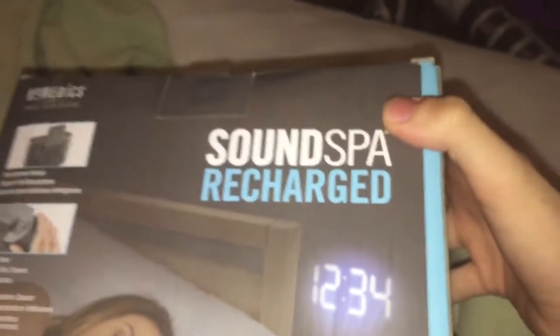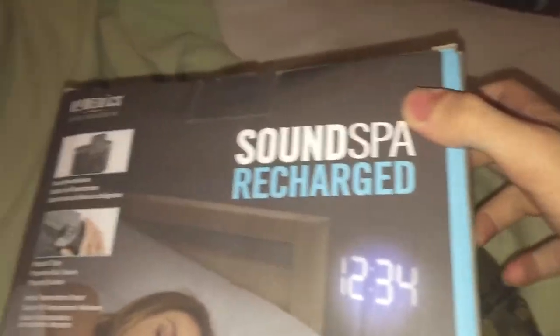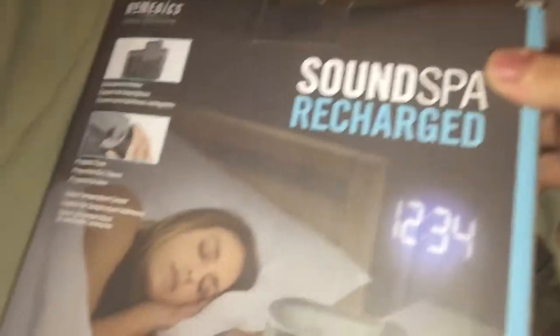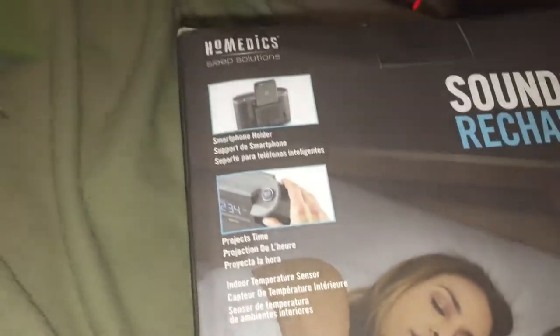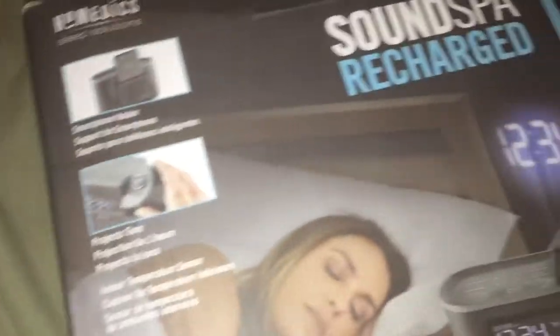Alright guys, today we got a nice unboxing video. This is the SoundSpa Recharged — it's a clock radio that projects your time onto your wall, onto your ceiling.